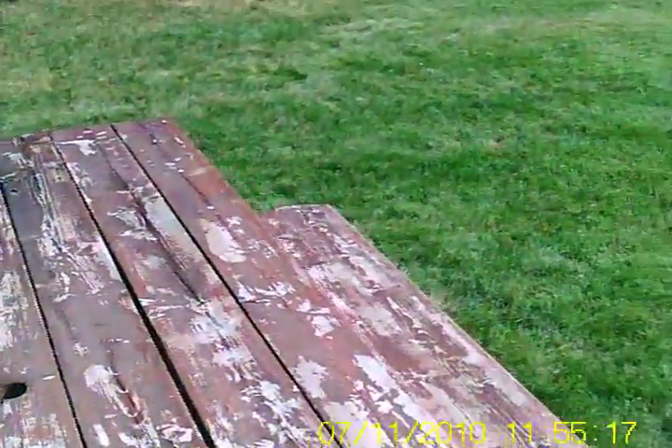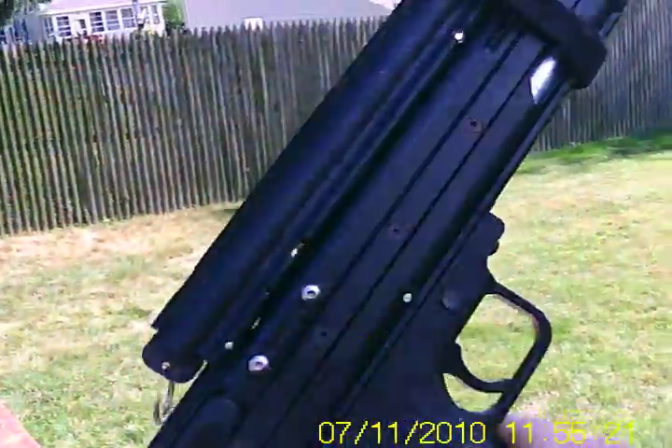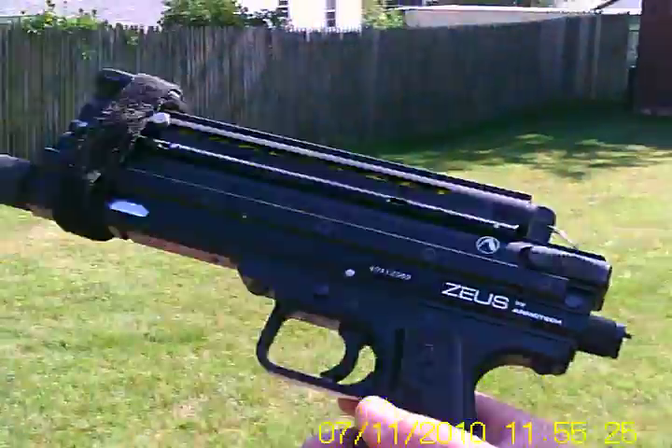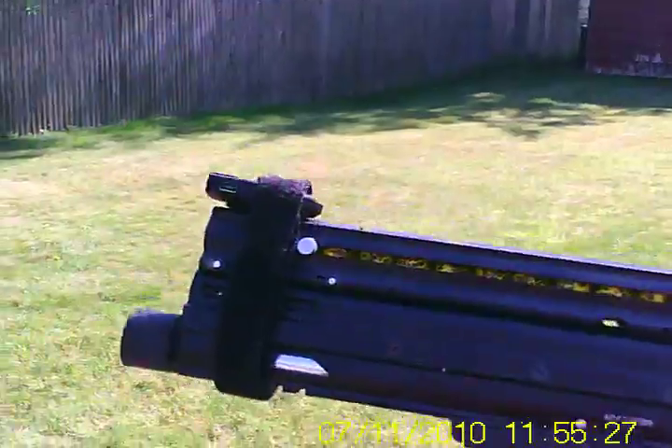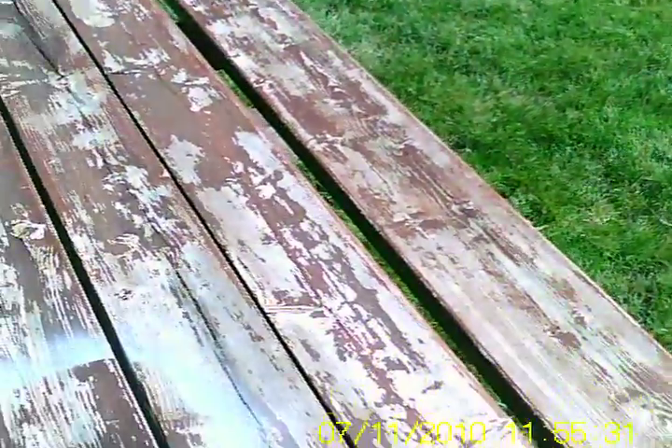Hey guys, I just want to show you my Zeus by Amatec. It's going to be for sale on eBay. It's only been used a little bit. The camera's not included — I just wanted that to show how it shoots.